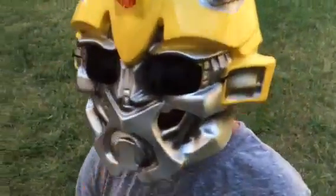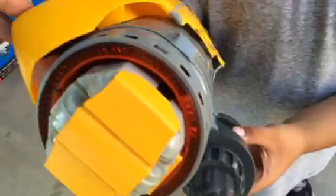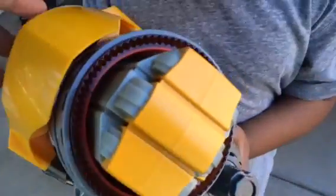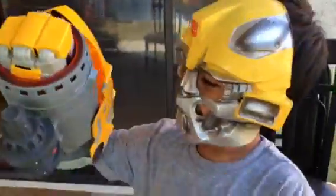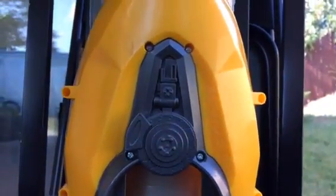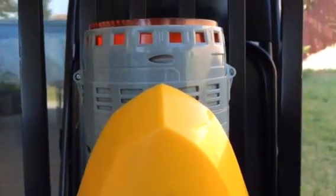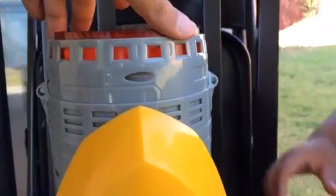And this is the Bumblebee mask. You can see it through the light. Now let's show how it looks — it has lots of details. And here is the gun position — is it the gun position? Yeah, that's the blaster position. You can lift it up.